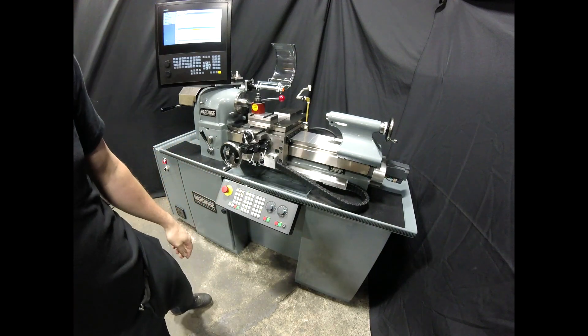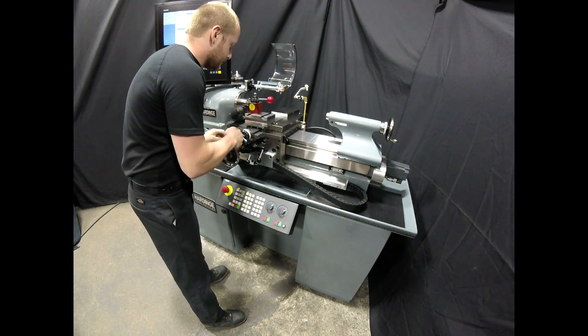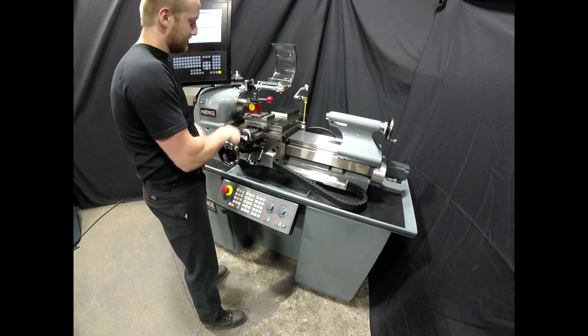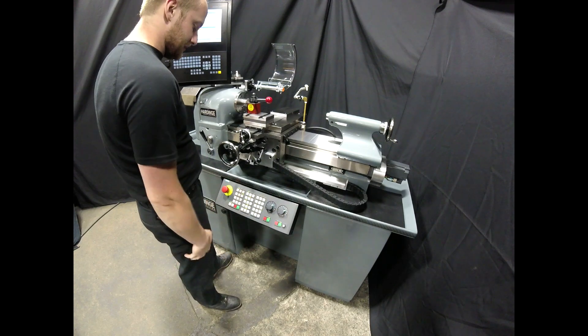If I load in a tool, I can now come up and face off my stock, set part zero, or touch off my tools with ease.